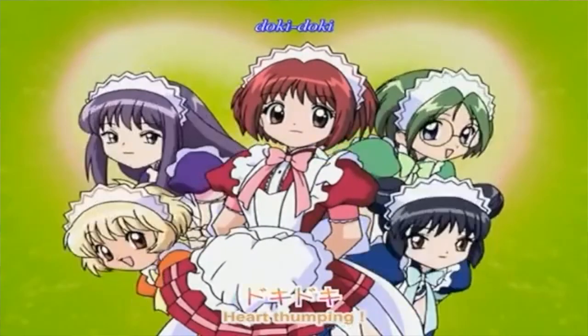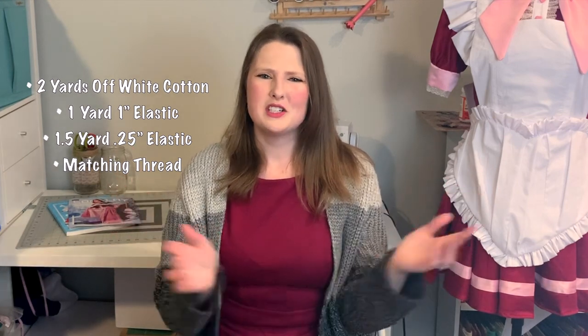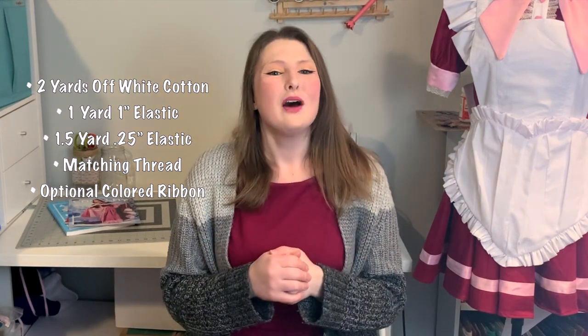These bloomer shorts are one of the more forgettable parts of this costume, since they're underneath the dress — you don't really see them except at the thigh or if characters are bending over, as in this manga illustration. We're going to be making these bloomers out of two yards of off-white cotton. I'm using off-white so it's less see-through than stark white. I also have a yard of inch-wide elastic, about a yard and a half of quarter-inch elastic, matching thread, a little bit of ribbon — about an eighth-inch wide satin ribbon in our image colors — and of course, a pattern.